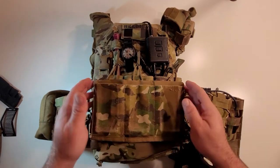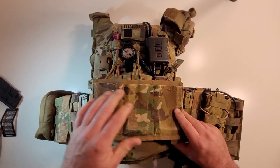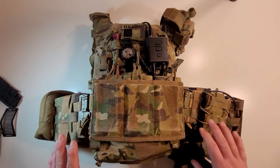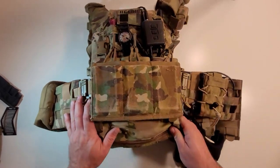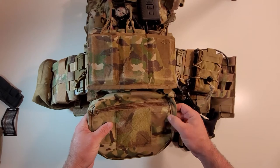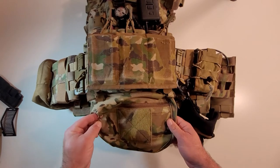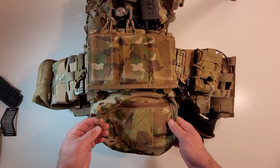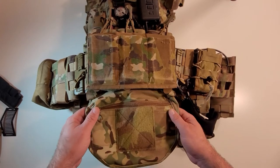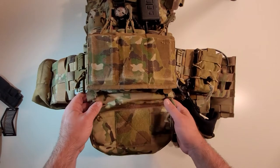Behind the chin speed is the Warrior Assault Systems triple shingle, which is mounted onto the front placard of the Warrior Assault Systems Recon. Below that I've got an Emerson dangler — I lopped off the bright yellow Emerson label and replaced their pull with an ITW zipper pull because I like those a lot better. This is a common dangler I've seen used by the Belgians; I've seen them using actual Pharos and even Emerson ones.